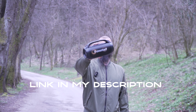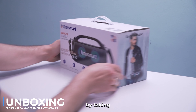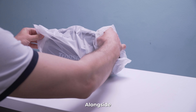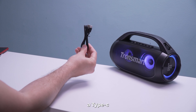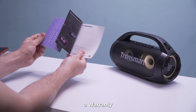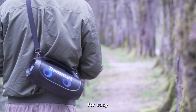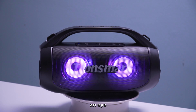Let's kick off this review by taking a peek inside the box. Alongside the Bang SE speaker, you'll find an aux-in cable, a Type-C cable, a SoundPulse card, a user manual, a warranty card, and a handy strap for easy transport.